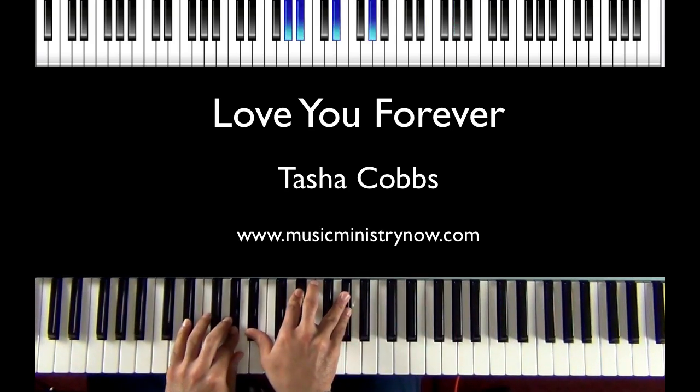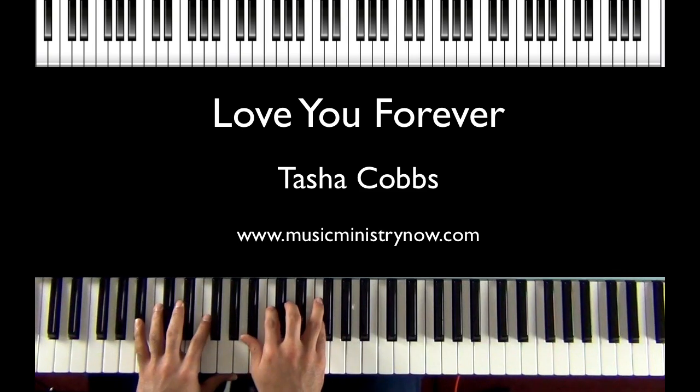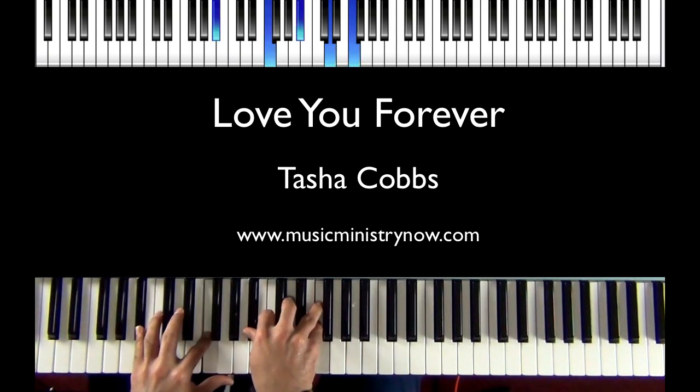And then we're going into the verse — 'your goodness, your mercy and your kindness towards me.' We're going to start here — your goodness.